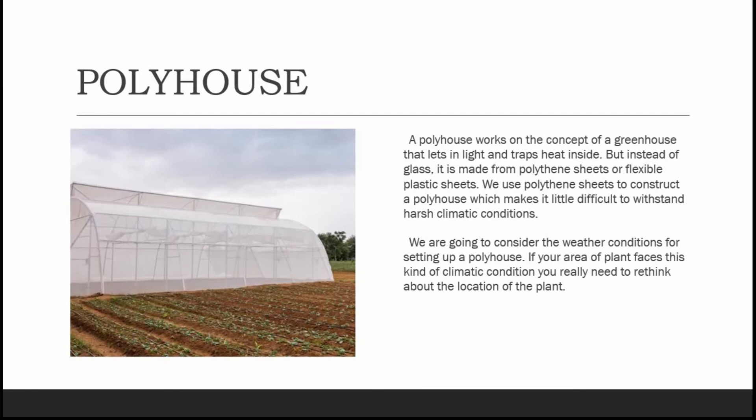Welcome back to Jyoti Hydroponics Farm videos. Let's get started to get better at farming. Today we'll be learning about the poly house. A poly house works on the concept of a greenhouse that lets in light and traps heat inside.